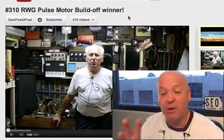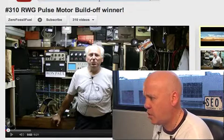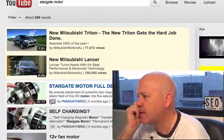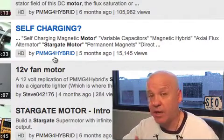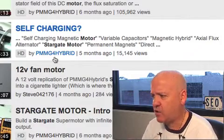Thanks very much, guys. And working on a new pulse motor based on the work that I've just done with this one that's won the competition. And looking at the Stargate motor — if you haven't seen that, I'll just YouTube it for you. Some really interesting stuff that this guy is doing — PMM-G4 Hybrid — go and check him out. He's got some really interesting stuff that he's doing with a motor and capacitors and super caps.